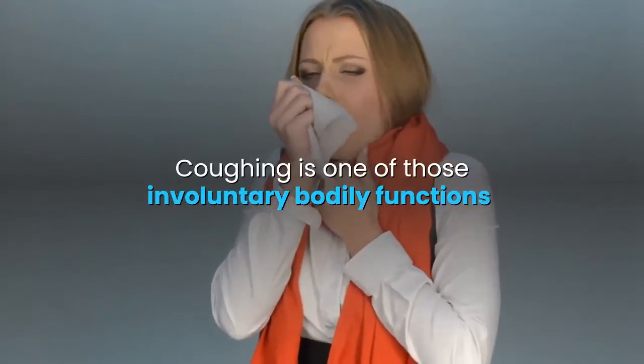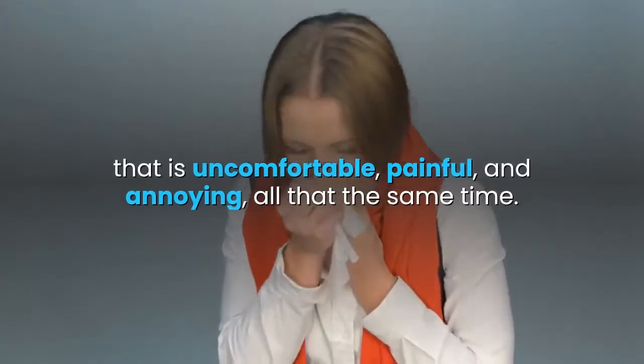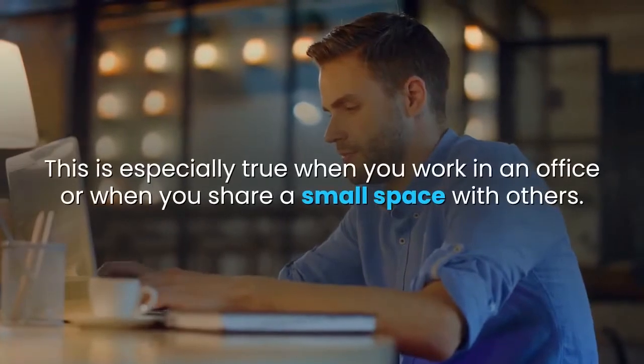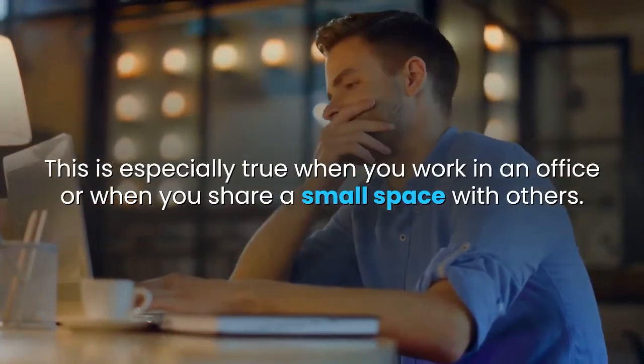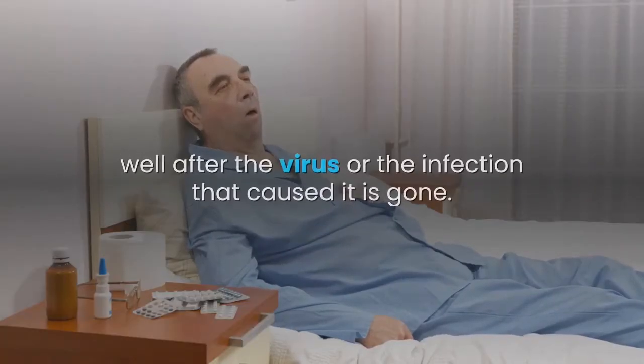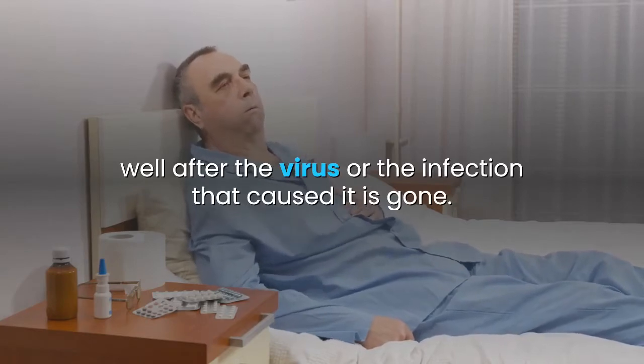Coughing is one of those involuntary bodily functions that is uncomfortable, painful, and annoying, all at the same time. This is especially true when you work in an office or when you share a small space with others. Coughs can linger for a seemingly long time, well after the virus or the infection that caused it is gone.